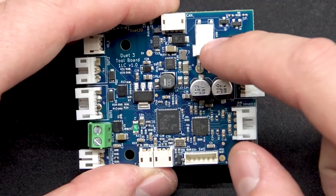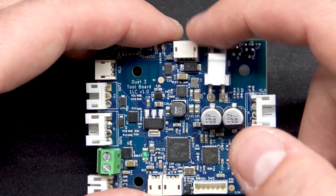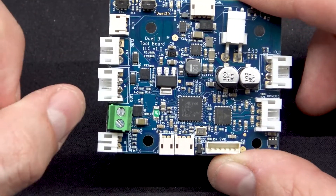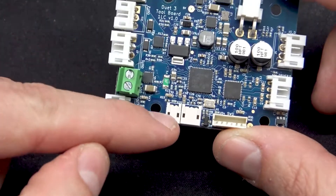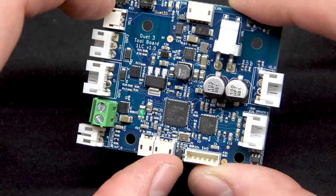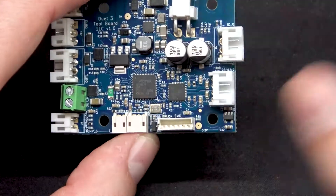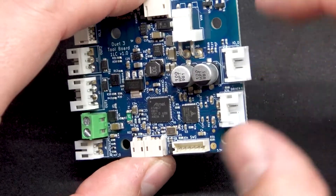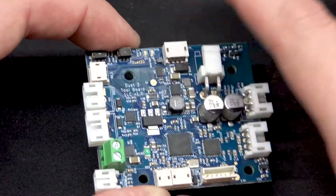Power in is 12 to 32 volts and this is for your CAN connection so your data is connected here. You have two fan ports, one with PWM control, you have your heater connector, two ports for your temperature sensor, and also two for additional things like an end stop, filament sensor, and so on. It also comes with a connector for a C-Pro, so you can have a lot of things connected to a smaller board with just two wires going back to your motherboard.